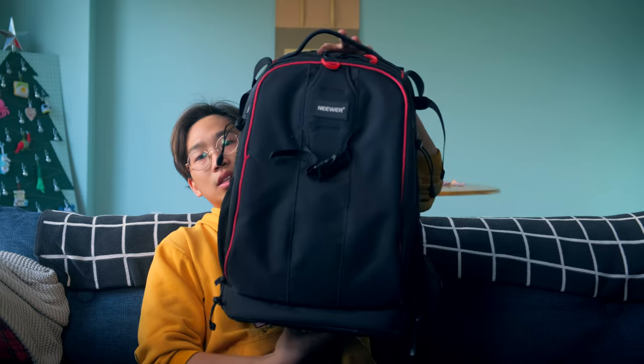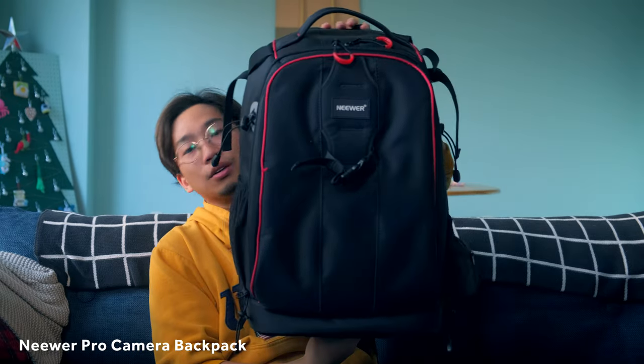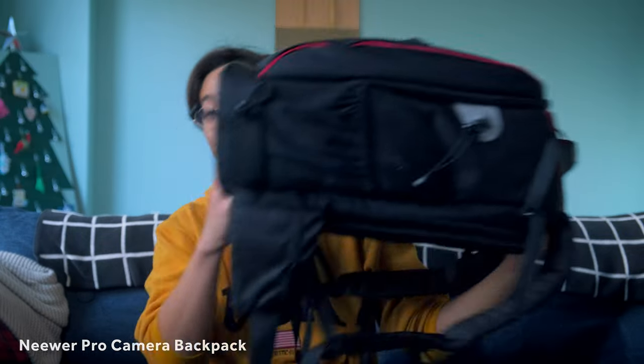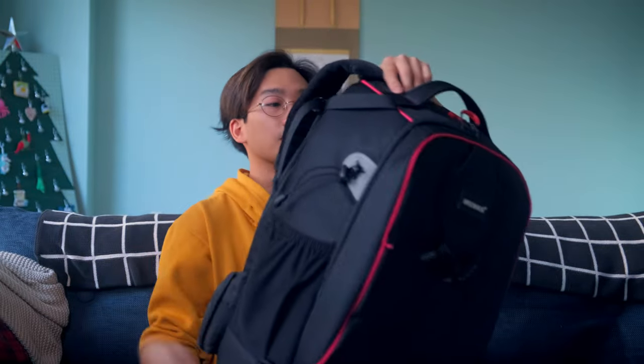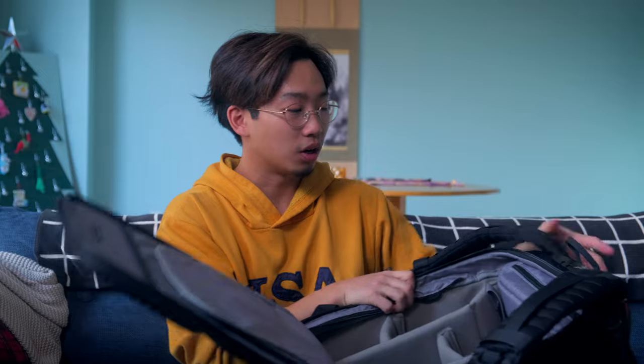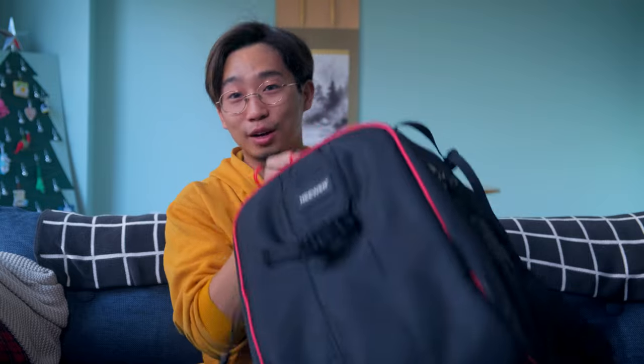I might be working on a short doc or something — I don't really know yet. But in order to do that I've got to bring some gear. When I went in the summer I brought a lot of gear, like too much. This is the bag I brought — it's really big, it can't fit under your seat on an airplane, only in the overhead. I brought two bodies, two lenses, a full-size tripod, a monitor, rig stuff for video. It was a pain to bring around in airports.